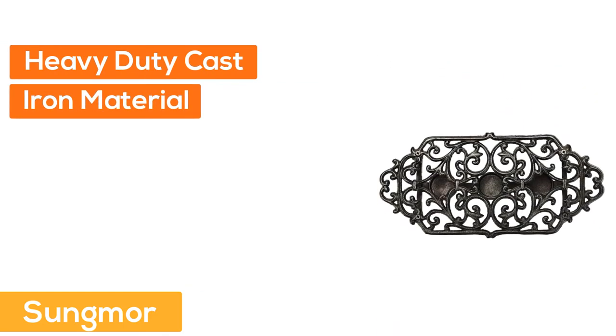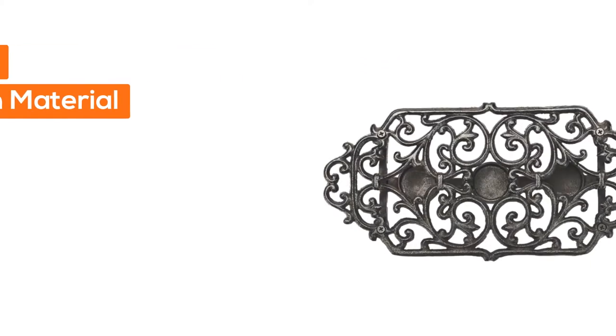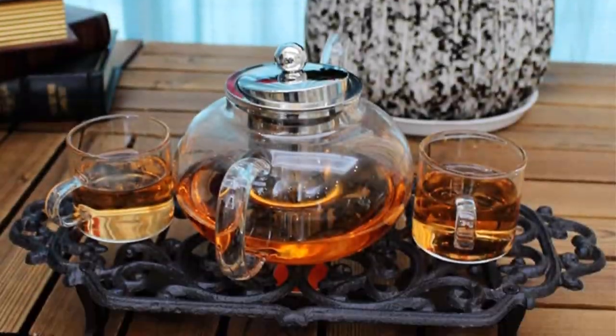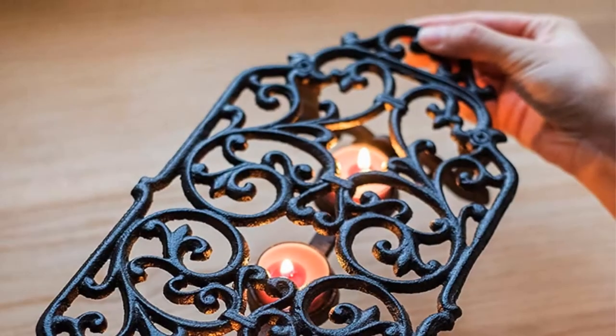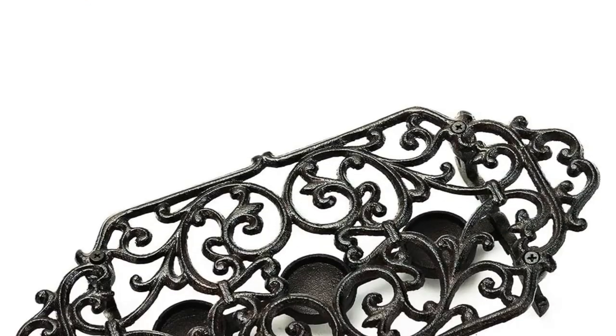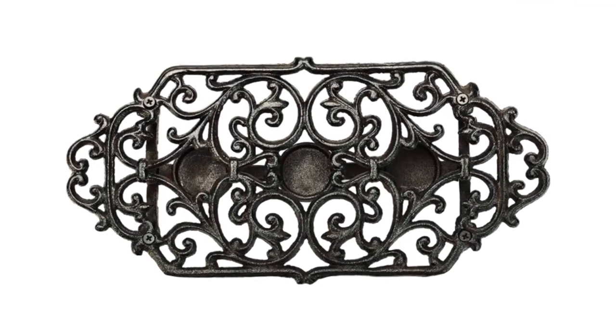Number 5: Sungmore. Heavy-duty cast iron material with anti-rust treatment — sturdy and durable. Graceful and elegant appearance design, ideal gifts for friends or families. This retro stylish alcohol stove is suitable for hotel, courtyard, garden, balcony, or vintage-themed weddings, parties, pubs, coffee bars, and more.